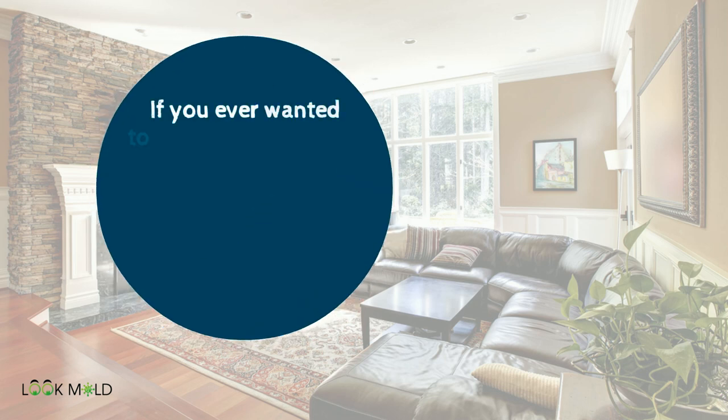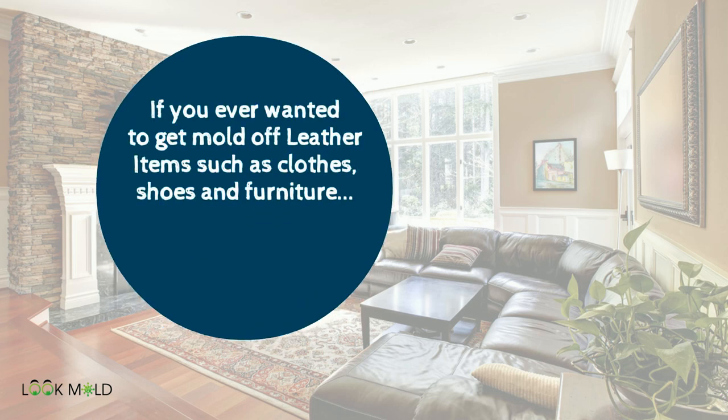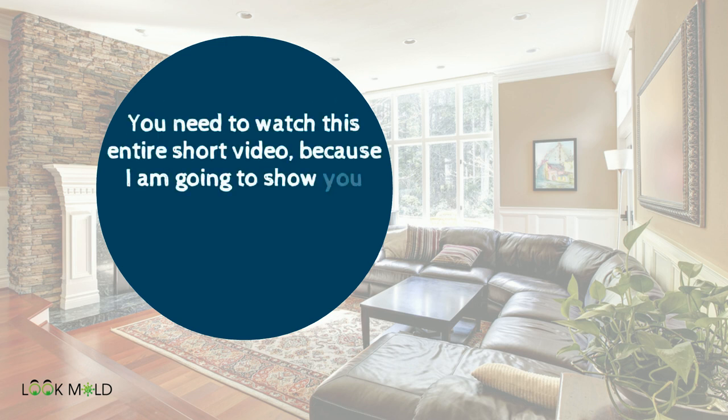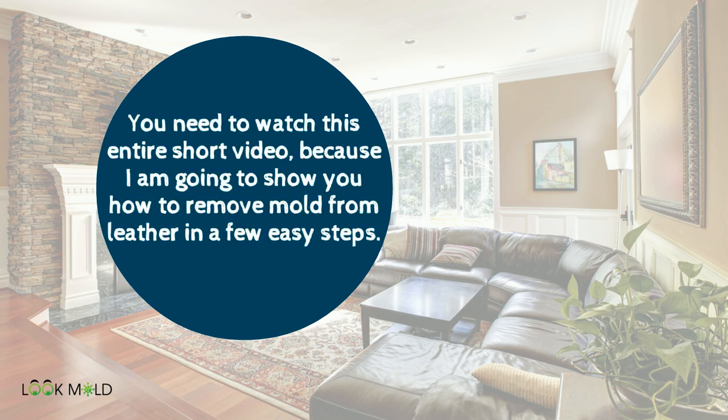If you ever wanted to get mold off leather items such as clothes, shoes, and furniture, you will need to watch this entire short video because I'm going to show you how to remove mold from leather in a few easy steps.